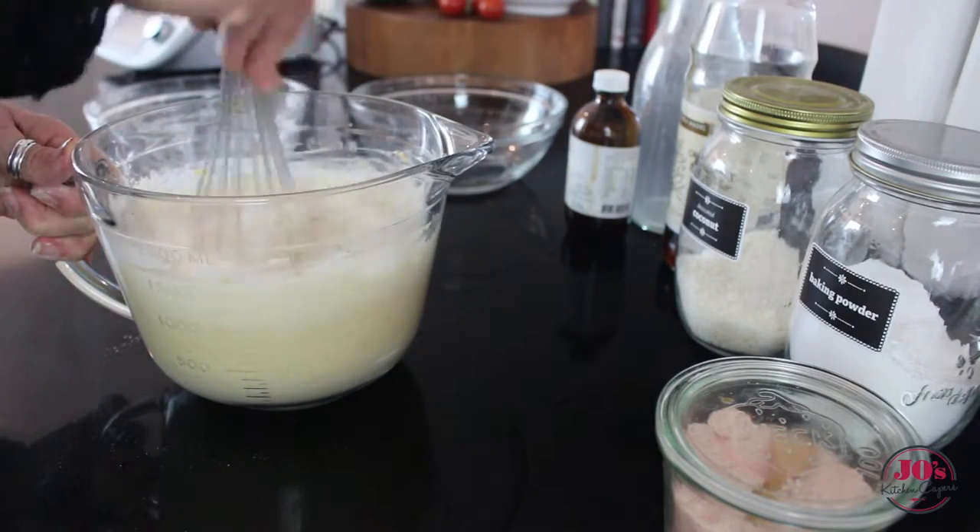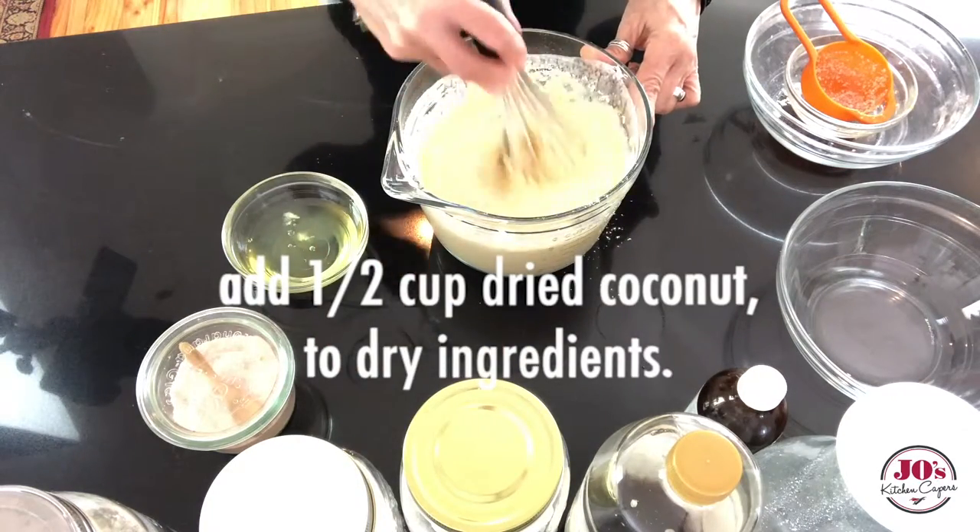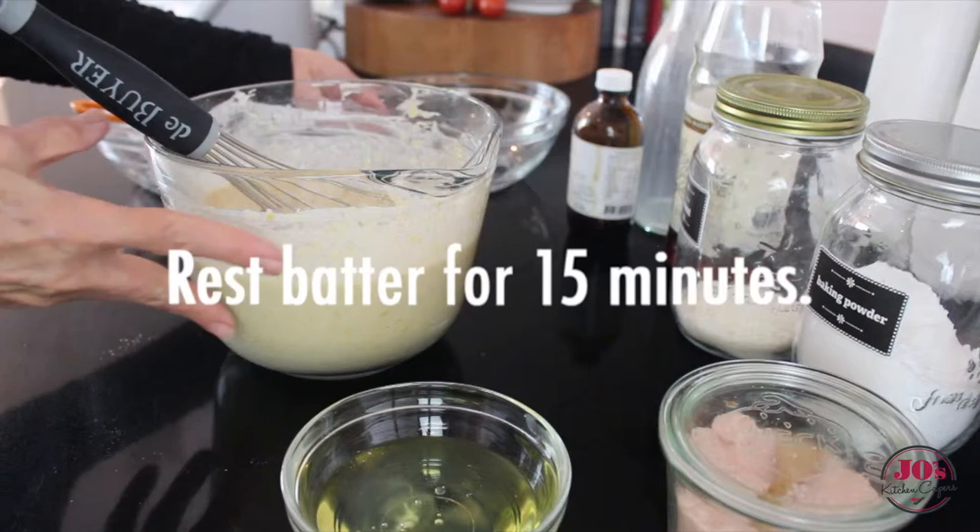Then we're going to whisk through half a cup of dried coconut into that mixture. And then our batter is just going to rest for 15 minutes.